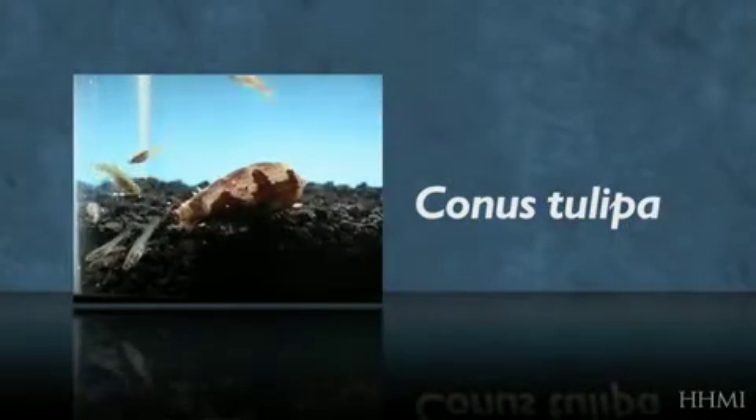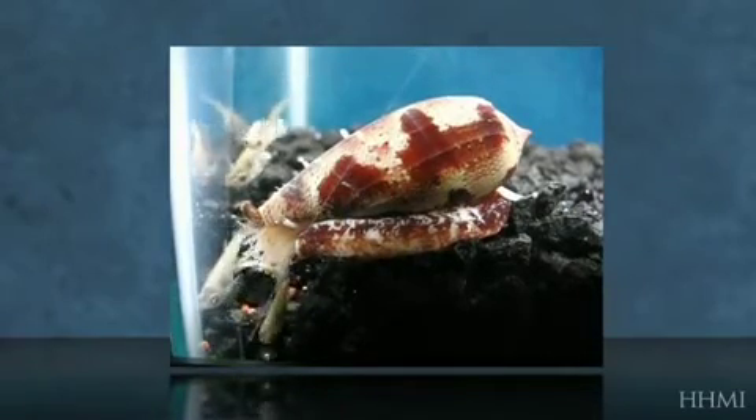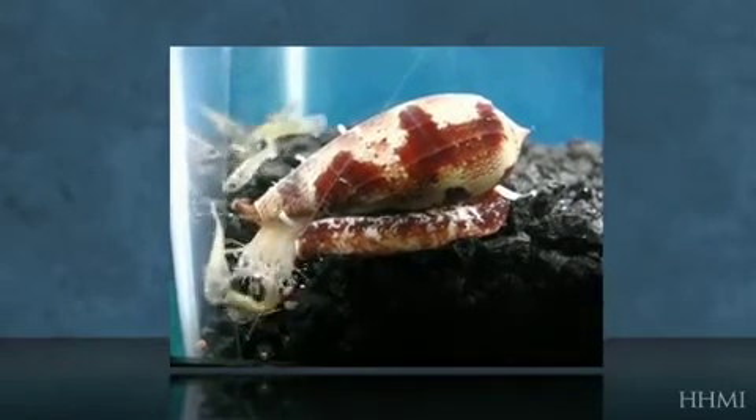With Conus tulipa, it's a completely different strategy in catching fish. We think this strategy is important in trying to catch more than one fish — multiple fish that might be sleeping or schooled together at any one time.